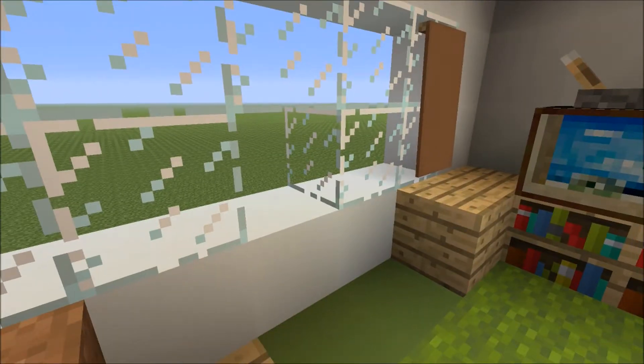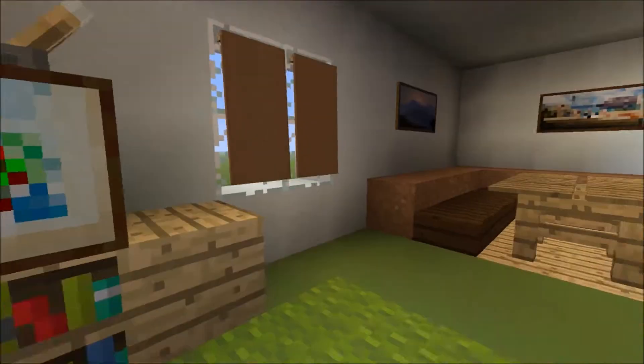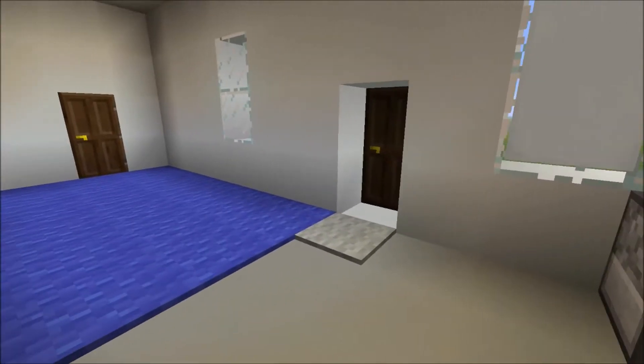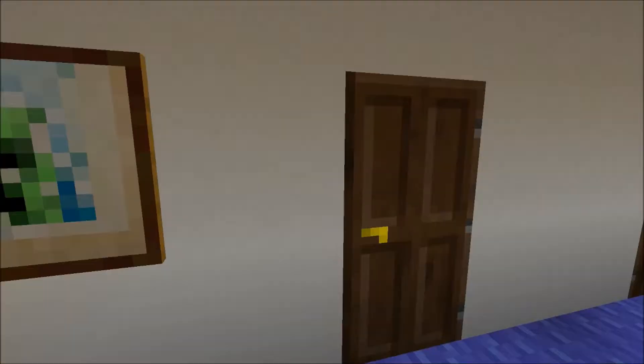I will repair it — there we go, I repaired it. So yeah, you've got the TV, the curtains, the food area where you eat, and we've got the kitchen — that's how basic the kitchen is. Then over here you can take off your shoes and put them there, and there's a nice picture on the wall.